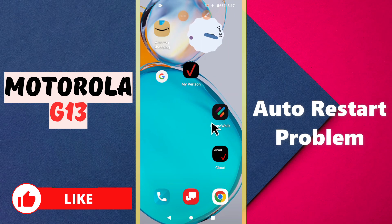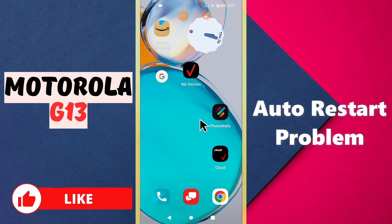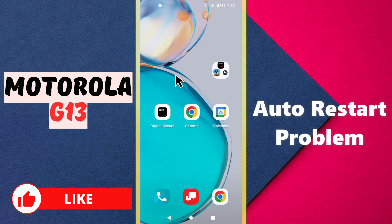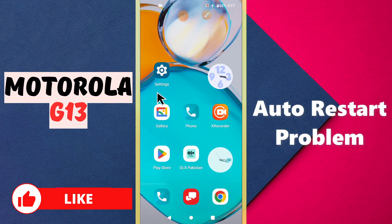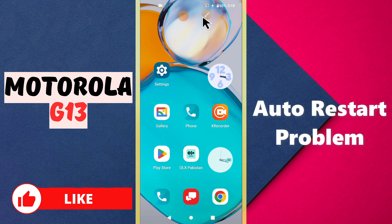Welcome to my YouTube channel. In today's video, I will talk about the auto restart issue in your device, Motorola G13. If your device restarts automatically again and again, I will show you how you can fix this problem. If you are new here, don't forget to subscribe and press the bell icon. Let's watch the video and learn how you can fix it.